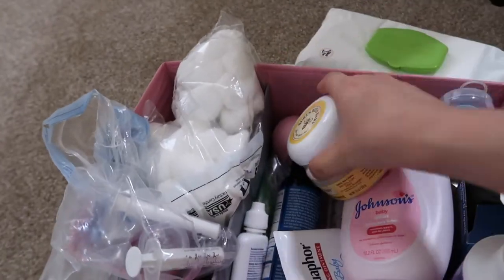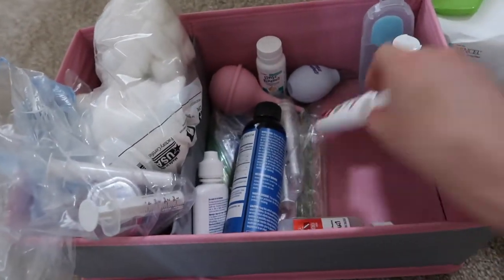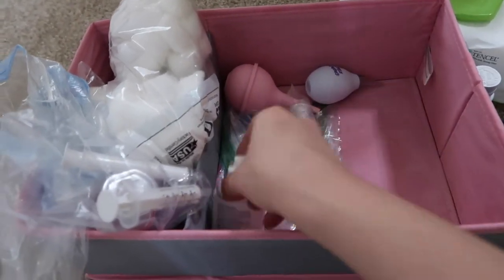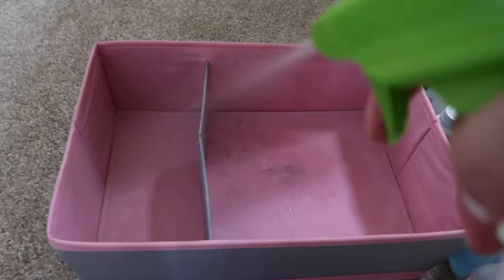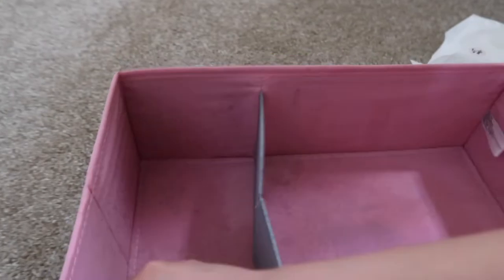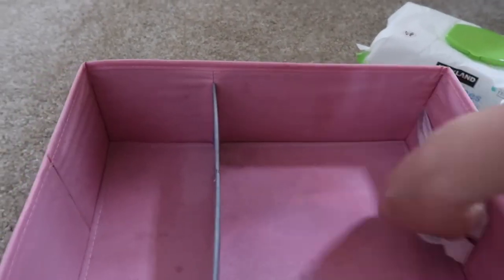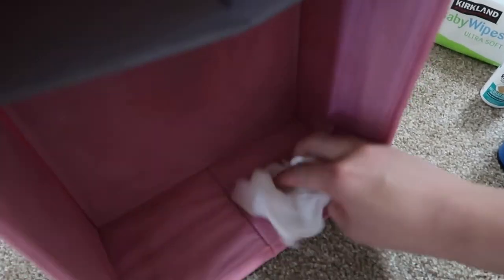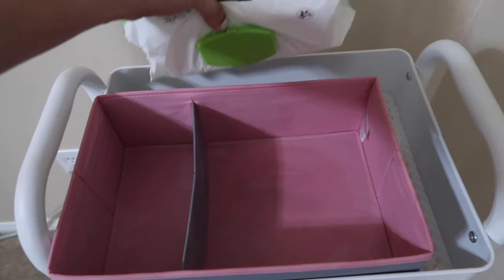Sorting all the things on this caddy — some stuff in here were boxes from medicine and empty bottles. Then wiping everything down with Babyganics surface cleaner. Now that everything is clean, it's time to organize.